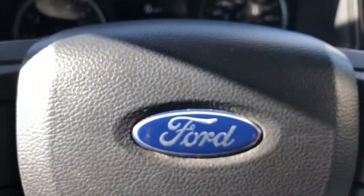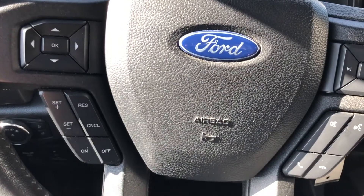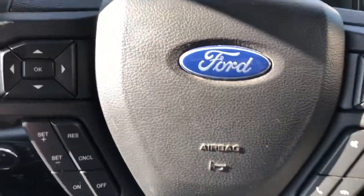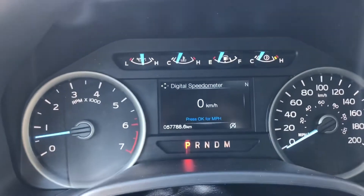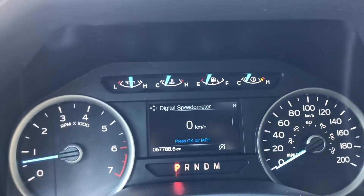Coming into the interior of the 2018 Ford F-150 Crew Cab XLT. Starting on the steering wheel, you've got your cruise controls, your audio controls, your Bluetooth controls. At time of filming, this particular truck had 57,788 kilometers for a 2018 — wow.